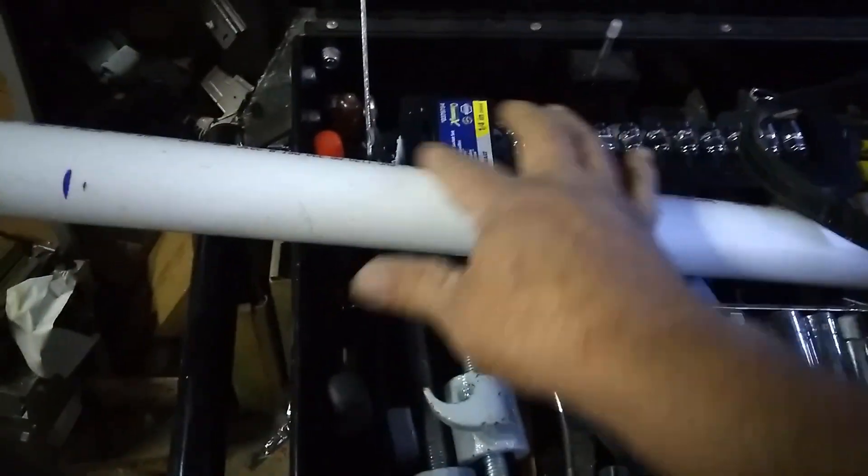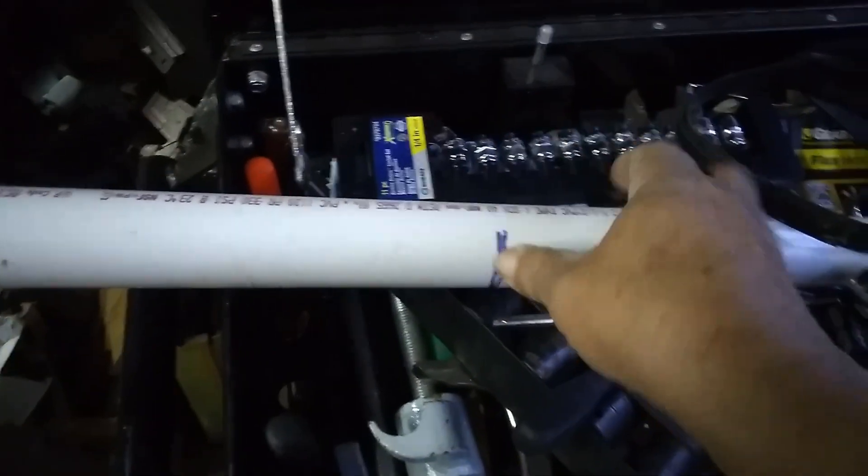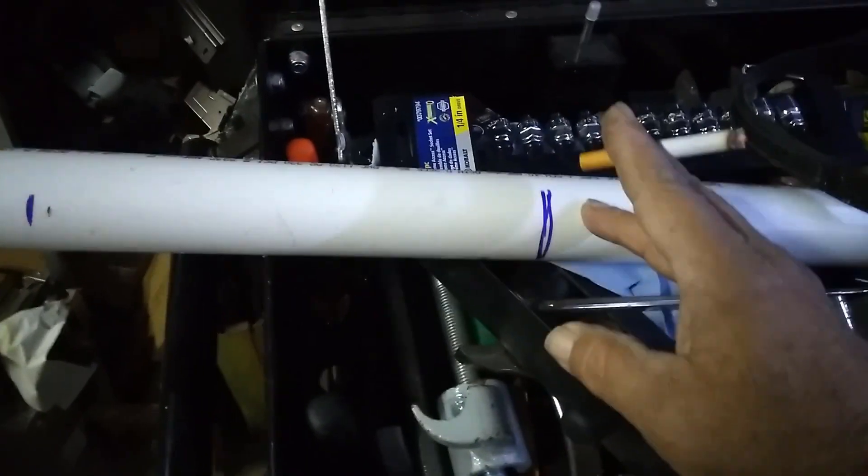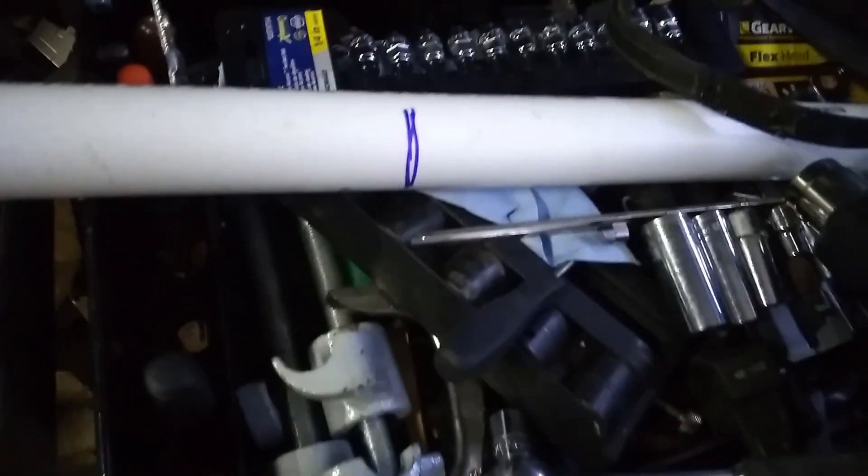What we're going to do to bend this: I've taped up the back end with masking tape and I'm going to fill the whole thing with play sand. Then we're going to use the heat gun to heat the conduit — or pipe — right here where I've got this mark, heat it all around and then bend it. By putting the sand in there, that'll keep it from kinking the PVC. So we're going to give that a shot next — fill her up with sand.